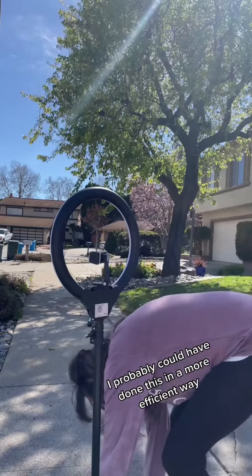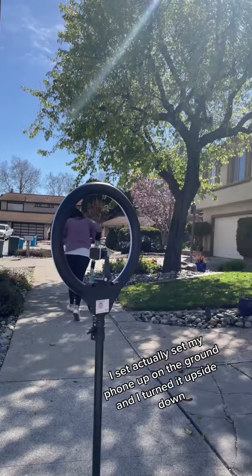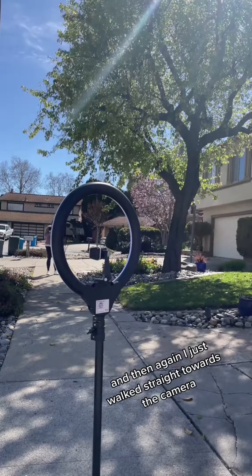I probably could have done this in a more efficient way, but I wasn't thinking about that. I actually set my phone up on the ground and turned it upside down, and then again I just walked straight towards the camera.